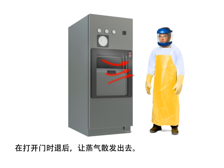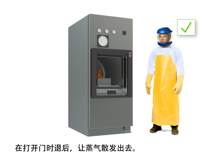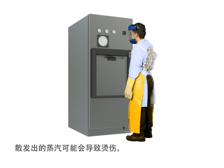Stand back when the door opens and allow time for steam to escape. Escaping steam can cause burns.